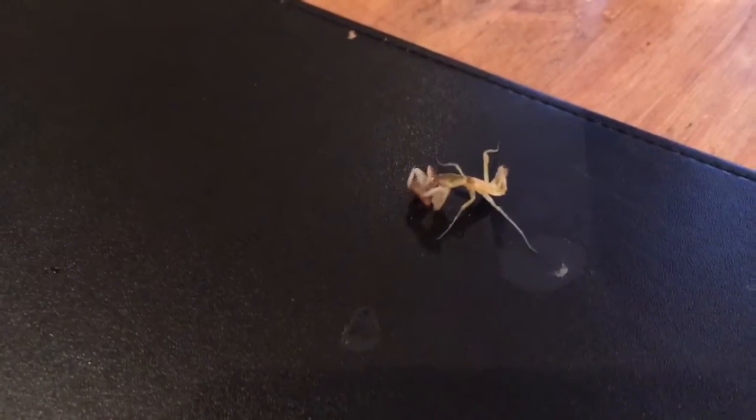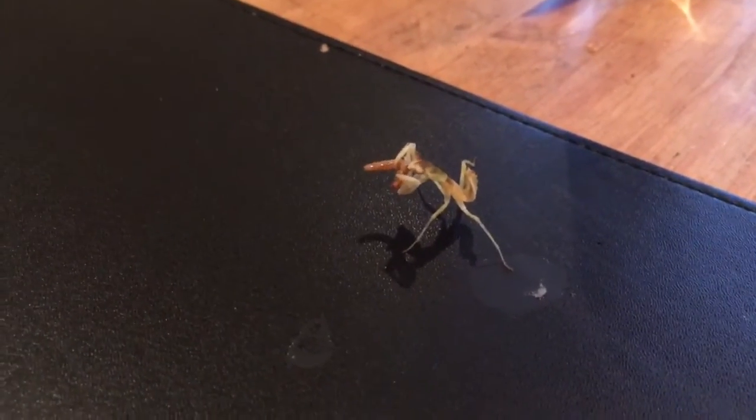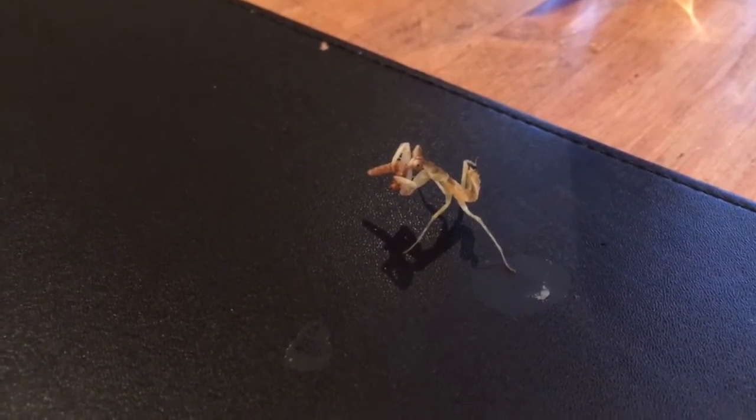Hi everybody! Today we're just going to feed Demogorgon the Indian flower mantis — wow, that was quite a start and quite an attack! Today we're just feeding her a mealworm. Usually I would use fruit flies but I don't have any of those at the moment, so today she gets a nice big fattening mealworm snack.